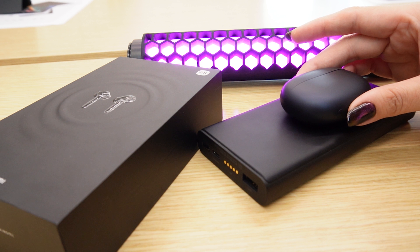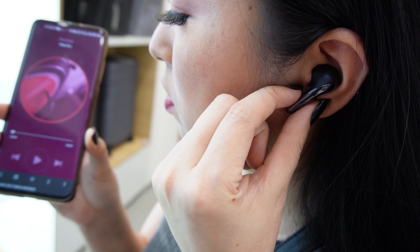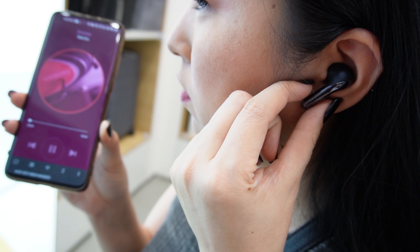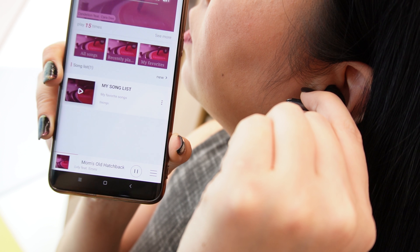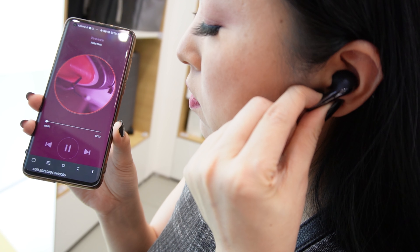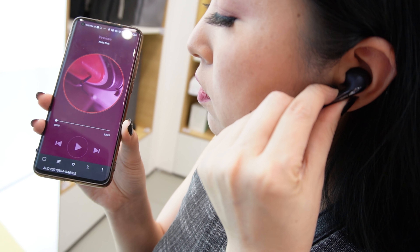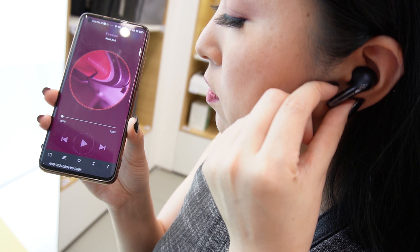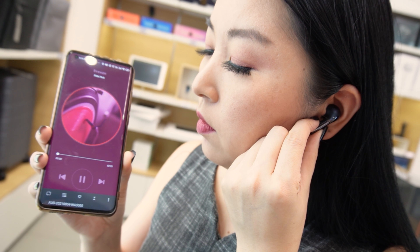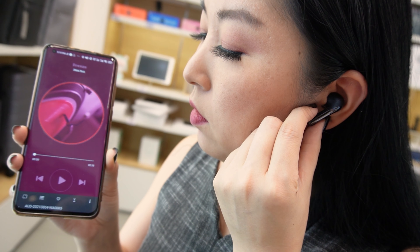Now let's talk about controls. For songs, if you press once you can play and pause the music. Press twice to go to the next song. Press 3 times to go back to the previous song. When you remove the earbuds from your ear, the music will automatically pause. If you press and hold, you can switch between modes — for example, you can enter transparent mode, which allows you to hear your surroundings without removing the earbuds, or enter noise cancellation mode, or turn noise cancellation off.